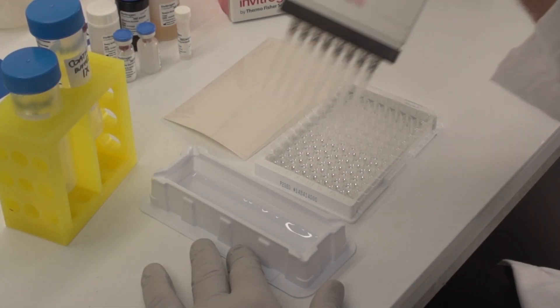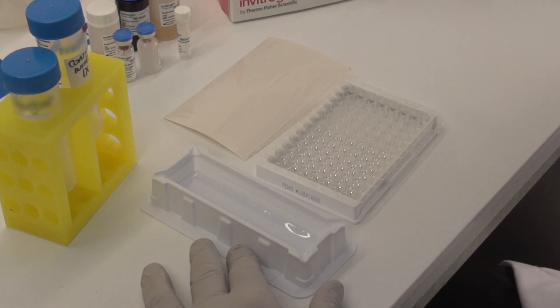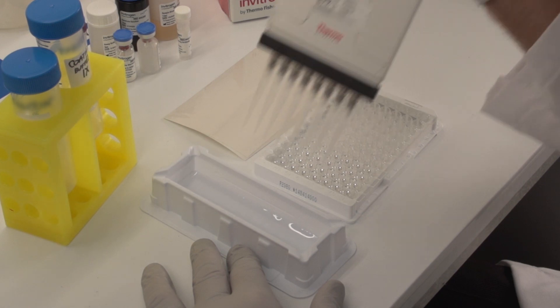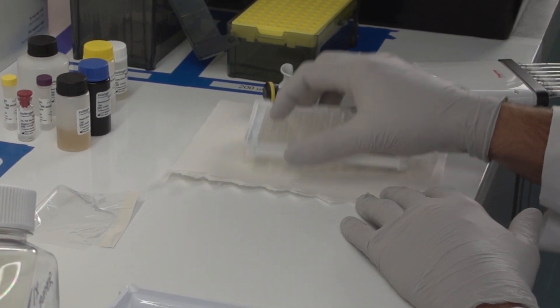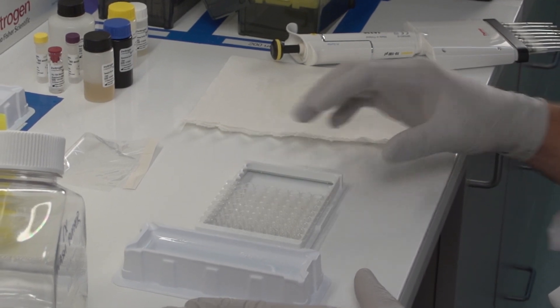To wash manually, fill the wells with wash buffer. Allow it to soak as recommended in the protocol. Then decant by inverting the plate over a sink or container and shaking the fluid out. Repeat the wash steps according to the protocol. After the last wash step, invert the plate and tap it dry against an absorbent paper towel. Do not allow the wells to dry. This washing step will be repeated throughout the protocol.